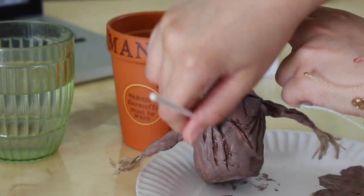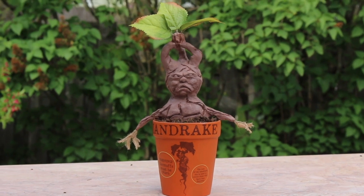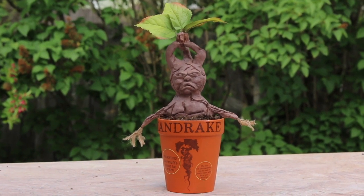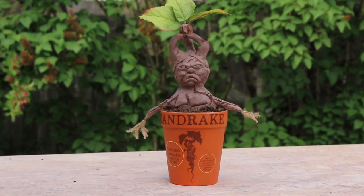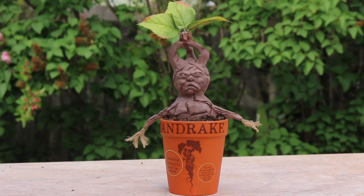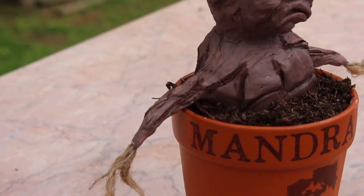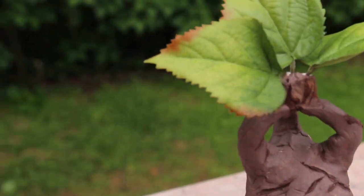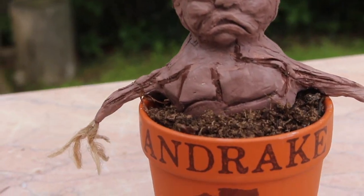Once it dried I put it back into the pot with tinfoil piled underneath so it would sit nicer, then filled in the dirt around it. That's it — I'm super excited about how it came out, I think it's really cute. I hope you enjoyed watching, and if you try it too definitely comment below. Thank you so much for watching, please like and subscribe and I'll see you in my next video.